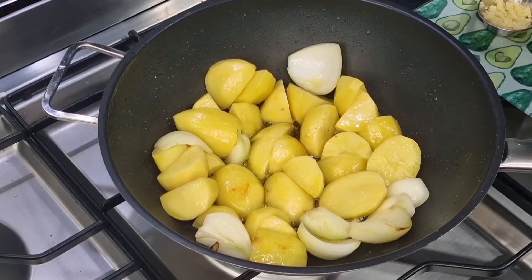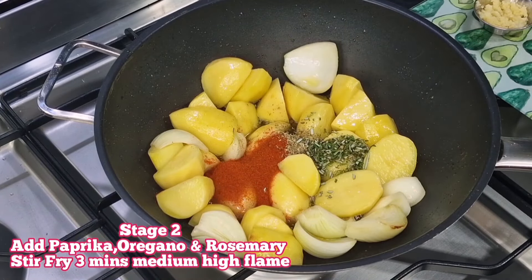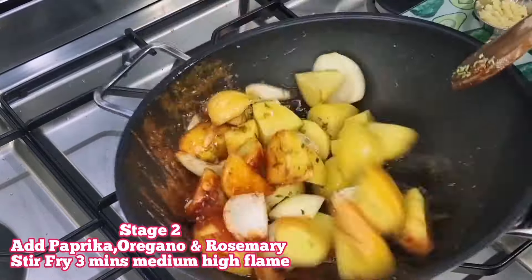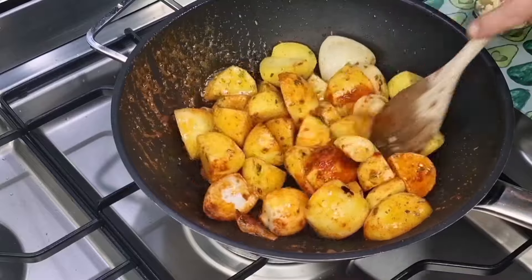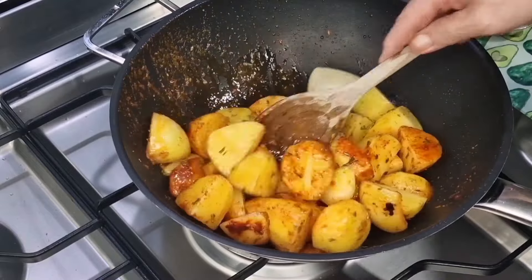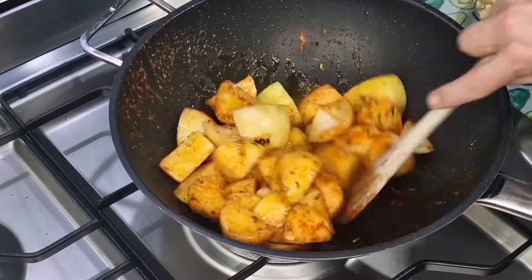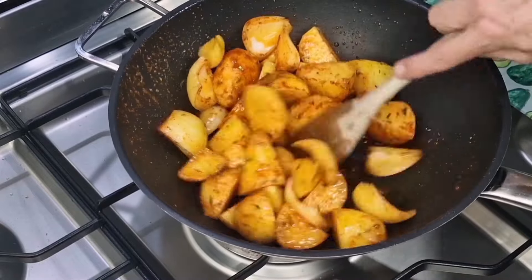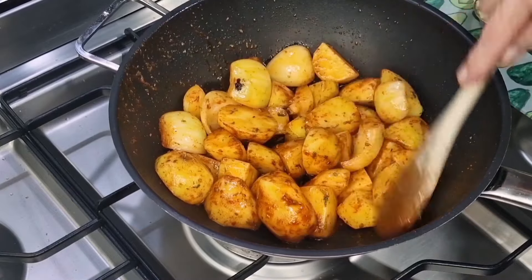Once you've given that three minutes, we move on to stage two: add the paprika, oregano, and rosemary, and stir fry over a medium-high flame for another three minutes. The objective is to evenly distribute all the flavors of our herbs and spices amongst our ingredients.